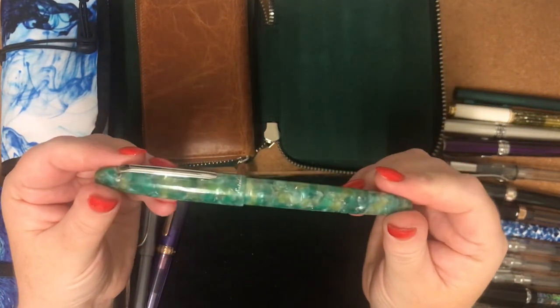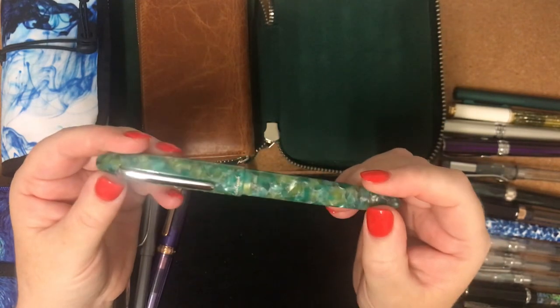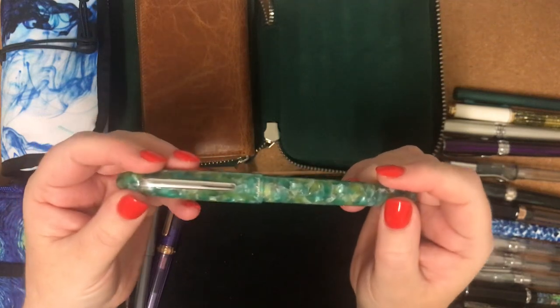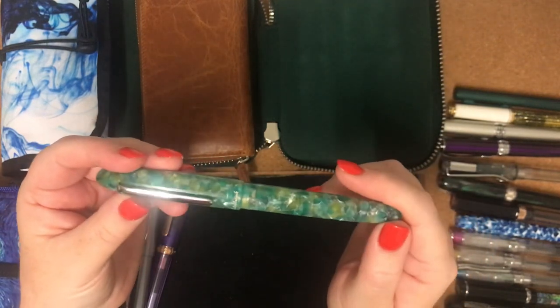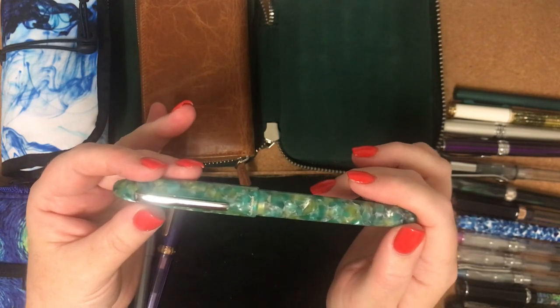My next one is an Esterbrook Estee in C-Glass with a medium nib. I've got three Esterbrook fountain pens, and they all write beautifully right out of the box. I've never had a problem with any of them.